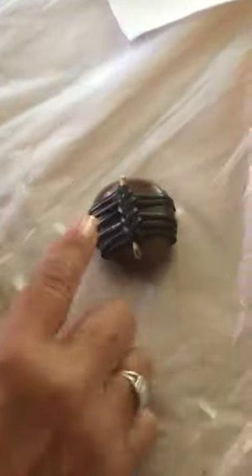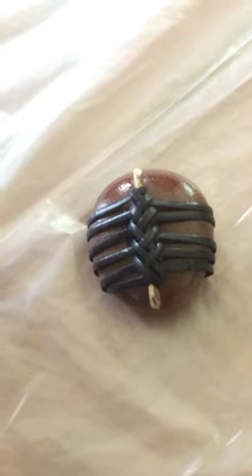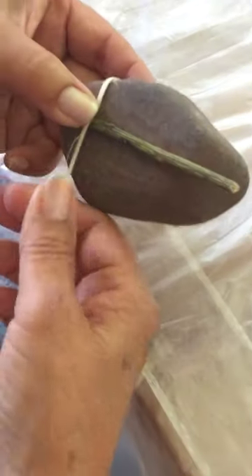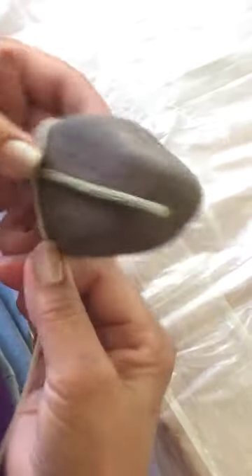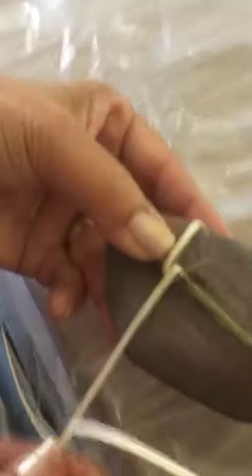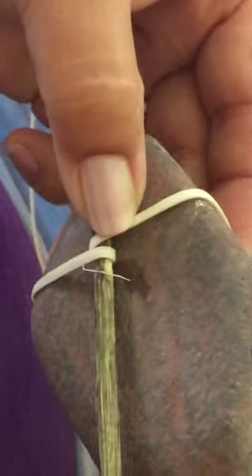What I'm going to show you is this one, where we have spaces between the braids. You start at one end and you wrap it — flat side of the cane against the rock — bring it around. You've already done this step. Bring it around once around the stick.